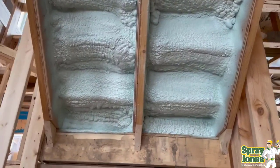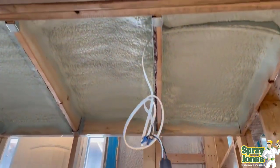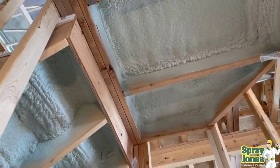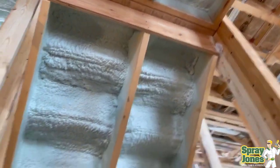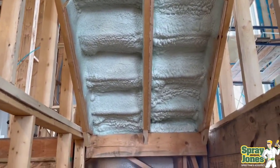So here you go — here's what two inches of closed cell foam looks like: stairs going up, landing, stairs going down again, just giving it some structural support like you'd get in a panel. They're not going to be squeaking and creaking and moving around, and they're going to stay in a solid position.